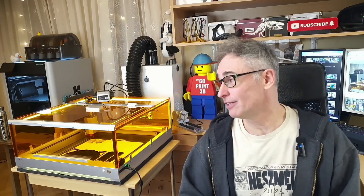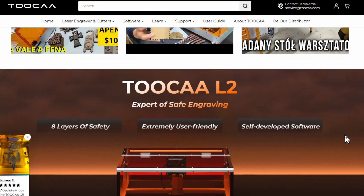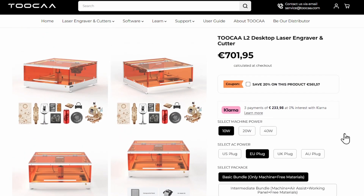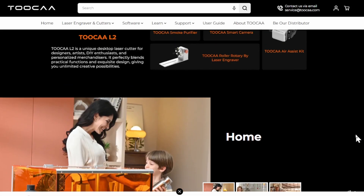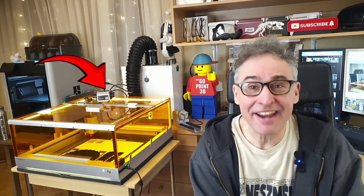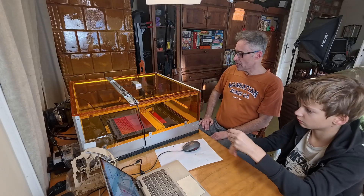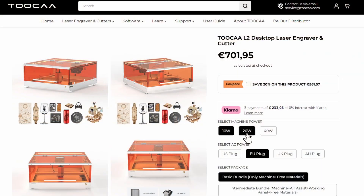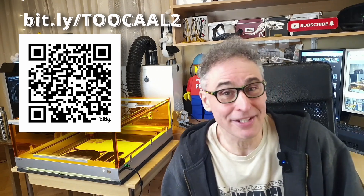This all started when our friends at TUKA reached out and offered to send their L2 20W laser for a review. I explained that for our family-oriented channel, we need a complete and safe setup. To my surprise, they immediately agreed to send not just the laser, but the full kit — the smoke purifier, the camera, the air assist, and even the rotary roller for a future video. This allows us to show you the complete real-world user experience. TUKA has all these options on their website; using our affiliate links in the description helps support the channel at no extra cost to you, and we really appreciate it.